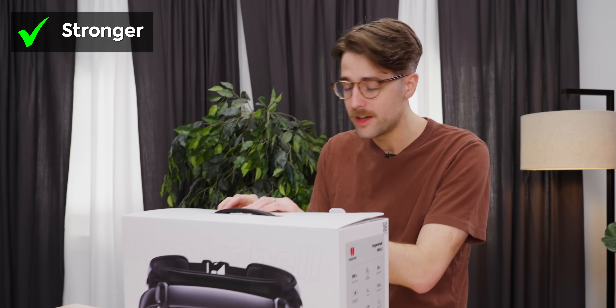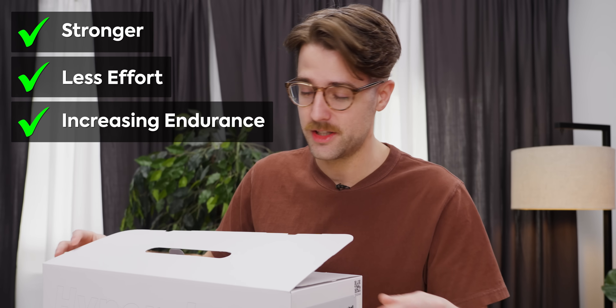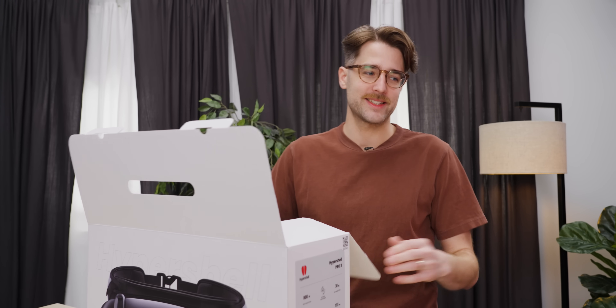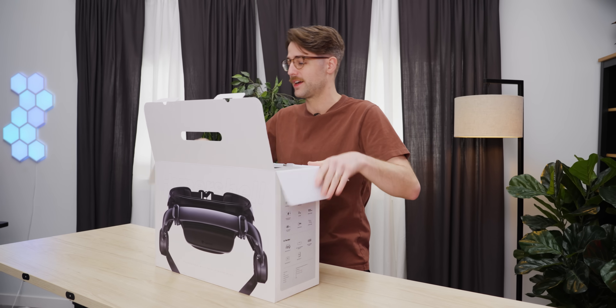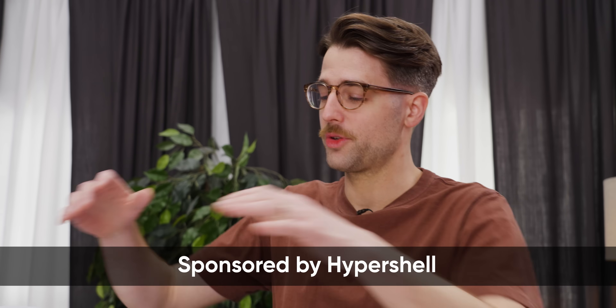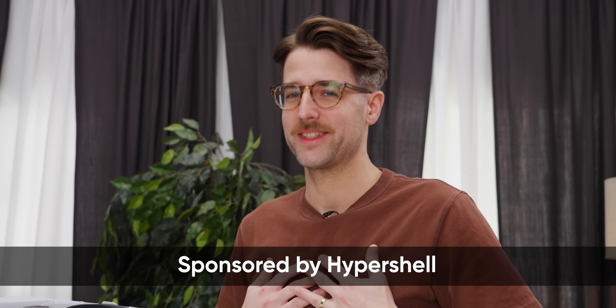It's supposed to make you stronger while using less effort, increasing endurance, mostly in the legs. This is going to help with my running, with cycling — all the things that I don't do. So thanks to HyperShell for sponsoring this video so that I can become a better version of myself. Maybe.